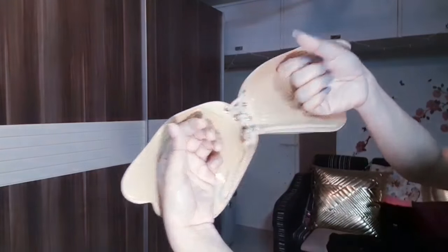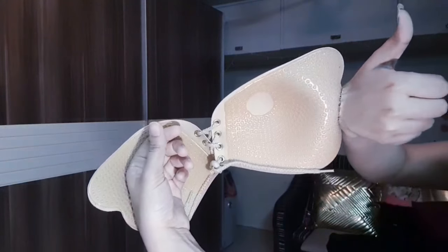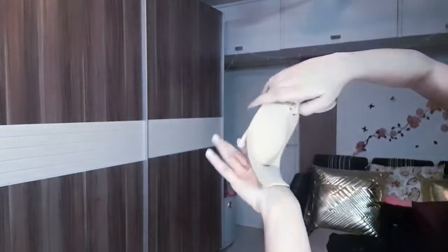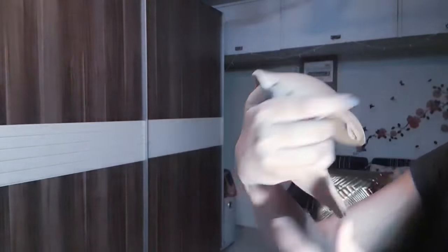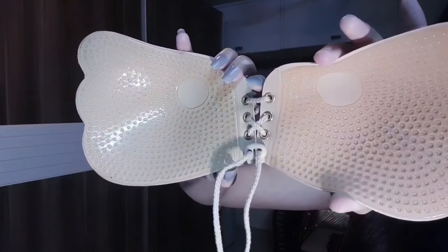So it will bond very well with your skin. Until you don't remove it yourself, it won't fall. After you forget about it, it will stay sticky. The skin will feel the same as it was before. So let me show you a close-up.